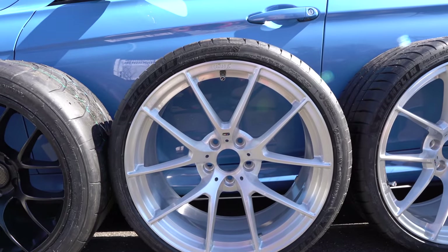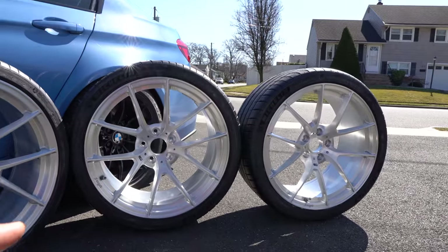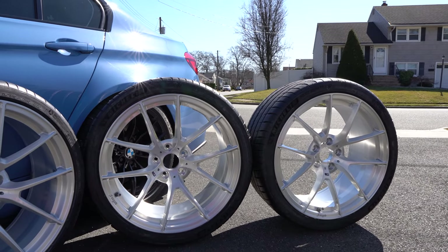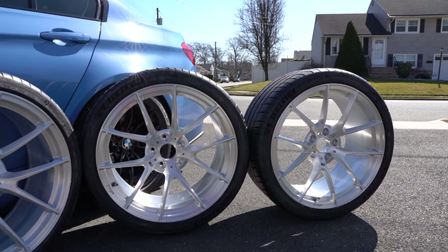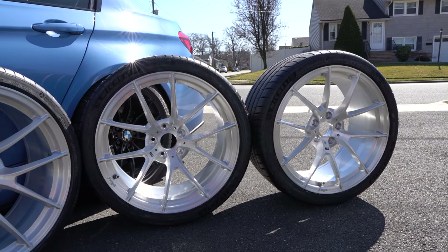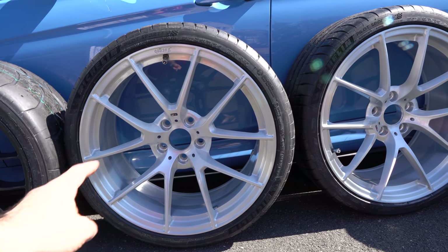And here we've got my Richland forged wheels — nine and a half inches wide in the front and ten and a half inches wide in the back, wrapped in Michelin Pilot 4S. The back size on the ten and a half inch wheel: I went with 295/30/20. In the front I went with 275/30/20.